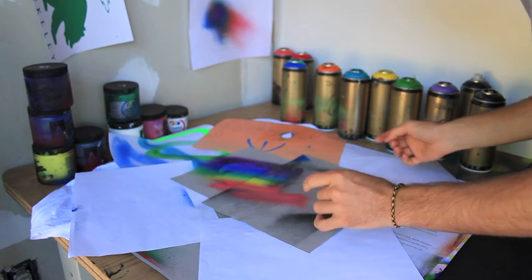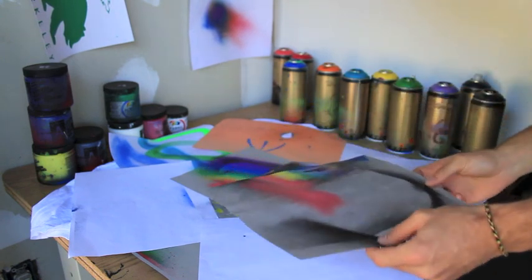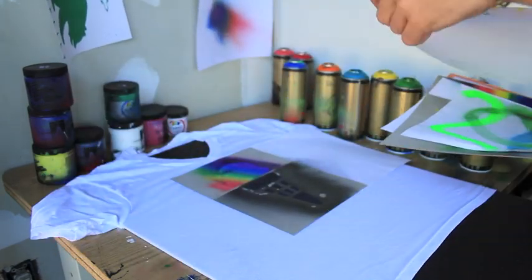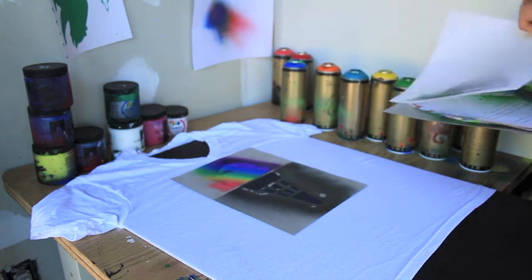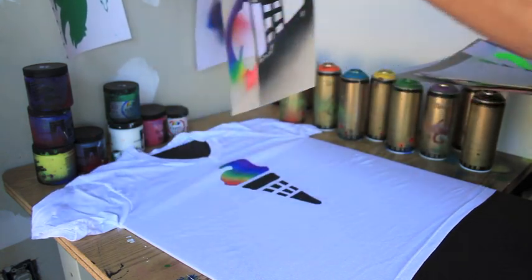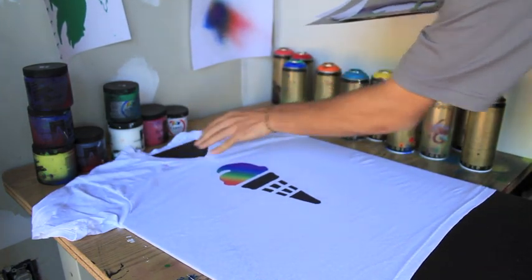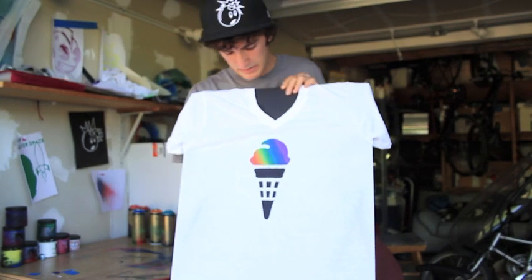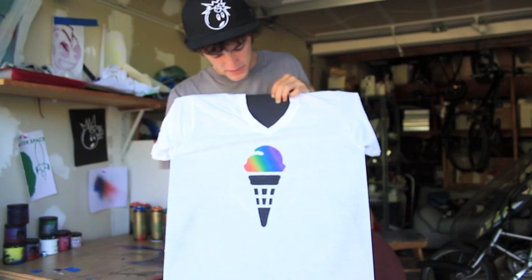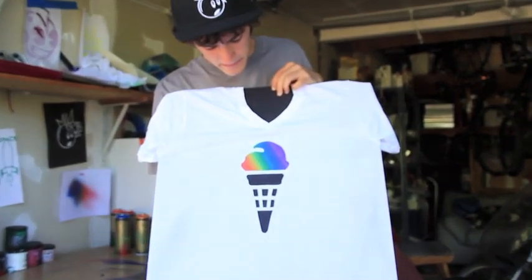Now we're going to remove the papers and we're going to see the final product for the shirt. Here's the shirt — it looks pretty nice. I'm not complaining. Hopefully May likes it. We'll see you next time. Bye.